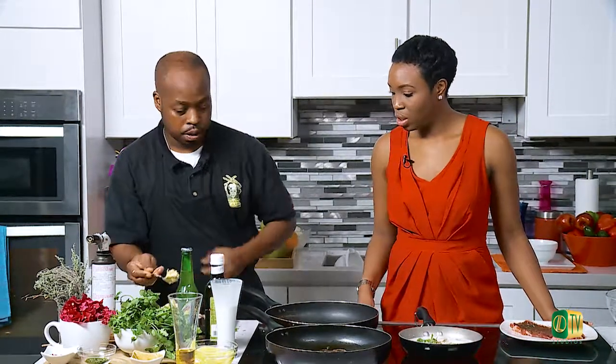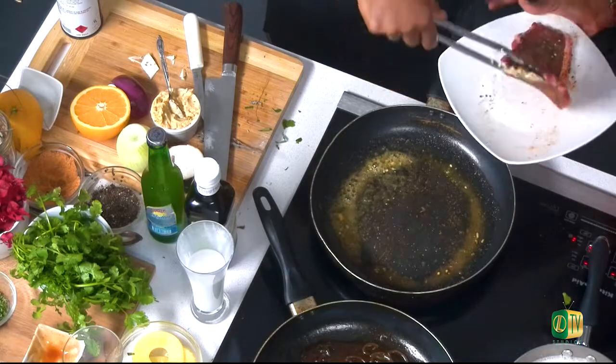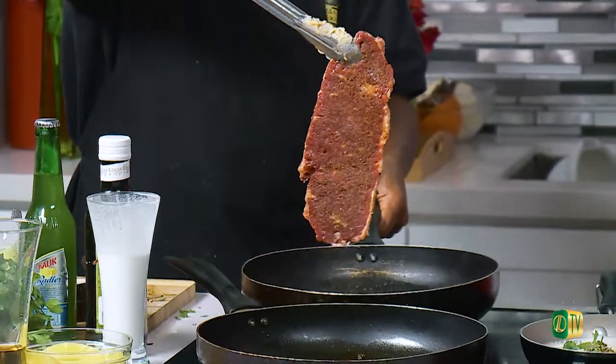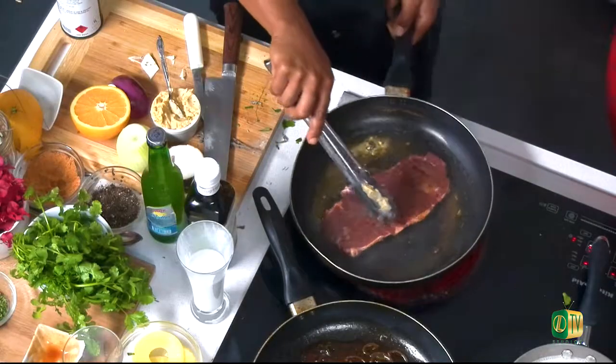We're ready for our peppercorn steak. We're going to use a little bit of garlic butter — I really like to use it because it enhances the flavor. Olive oil is healthier, but with the garlic butter you have the intensity of the garlic, the cilantro, a little bit of seasoning, and the butter tends to give a little more flavor to the meat. We're going to use the peppercorn side first — that's going to be our presentation side. Our dish is going. We'll be right back.